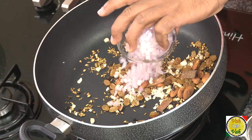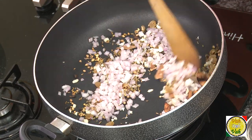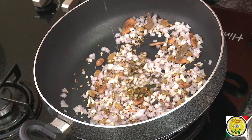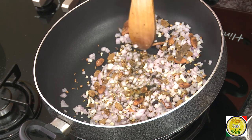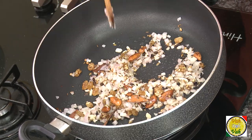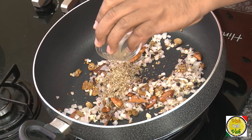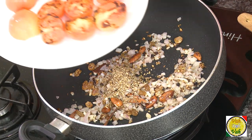Add some chopped onion and cook this also. Now we're going to add some oil and cook it for some time. In this we're going to add some herb to flavor the dish — the preferred ones are thyme or oregano. Here I have both of them — just a little bit, mix it in.